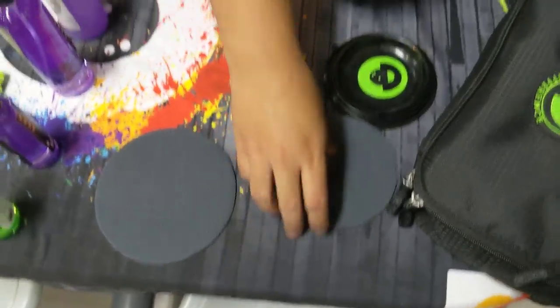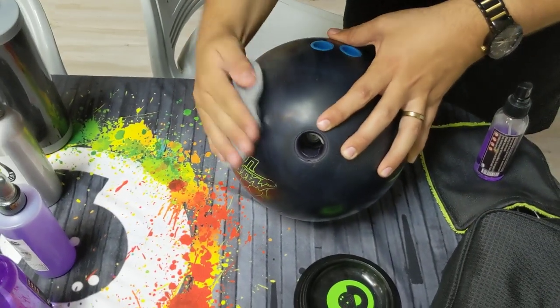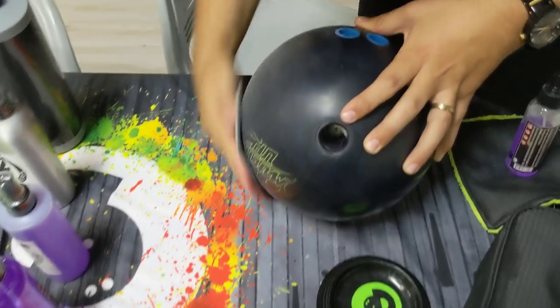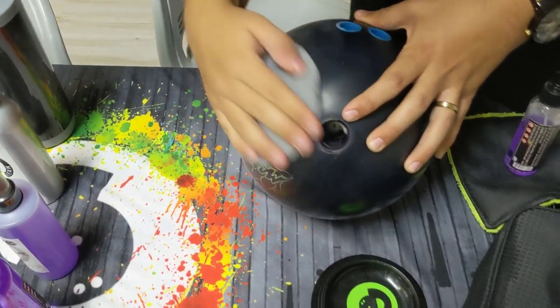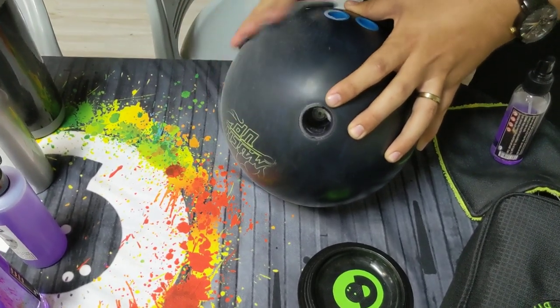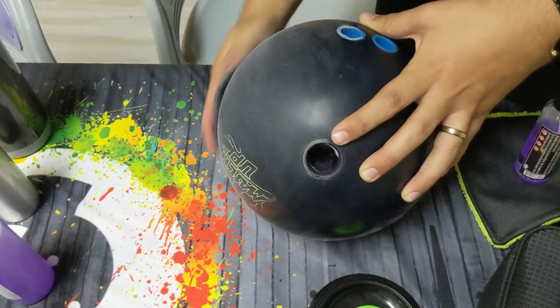We're going to have Dustin go ahead and grab the 5 inch pad first. He's got normal size hands, nothing crazy. We're going to have him go through a certain amount of sanding passes — he's counting in his head so he knows the amount of times he's going over the ball. We're doing this to get a real good feel for how much difference it makes if you use a 5 inch sanding pad versus a 6 inch.